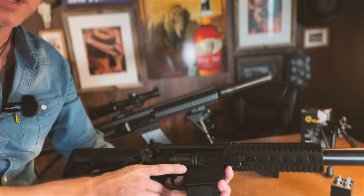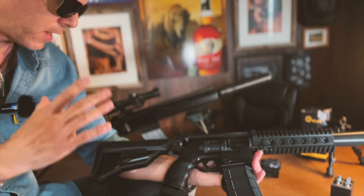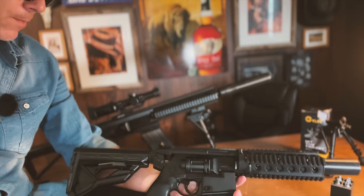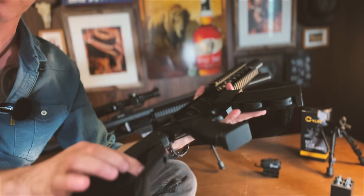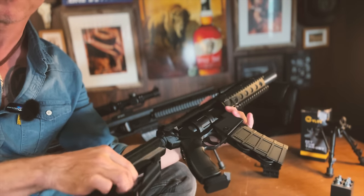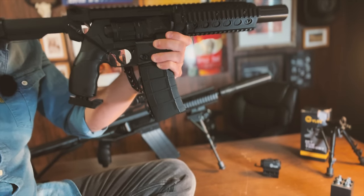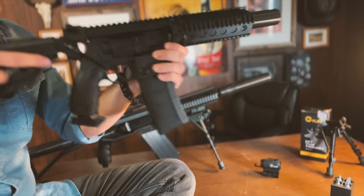But in terms of new features of this mount, if we compare it to the old XM4, for starters the buttstock here is adjustable, so we can adjust it depending on our needs and length.